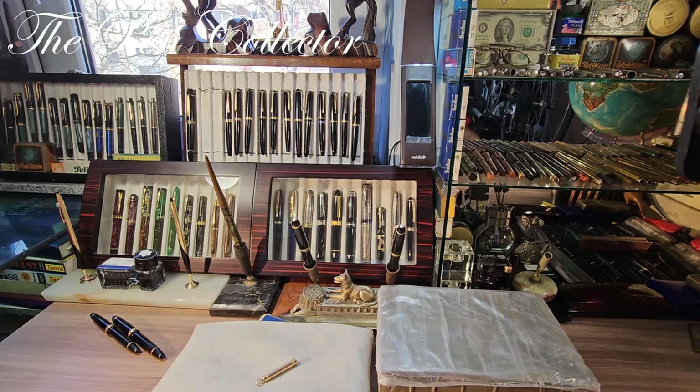Hello and welcome my friends. I'm very excited about this episode — it probably contains the best buy I ever bought since I started collecting fountain pens. You will see the best buys, which are in this pouch over here, but bear with me for a second because I also have an unboxing.